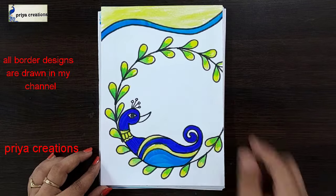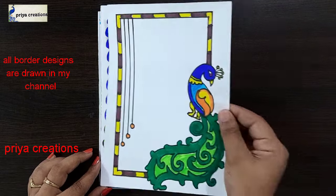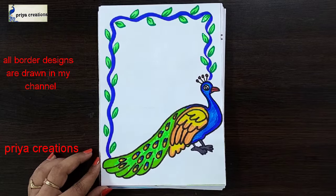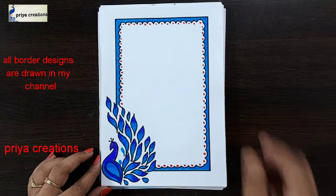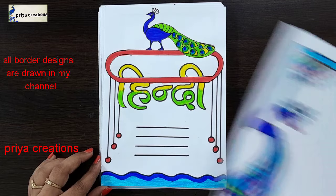Pink and yellow color combination pick up border design coming — cover page. Follow me on Instagram, link given in the description box. Thank you so much for watching. Please like the video, share and subscribe to my channel for more videos. Press the bell icon for notifications.